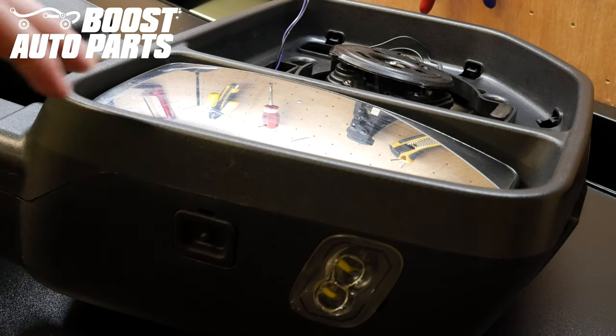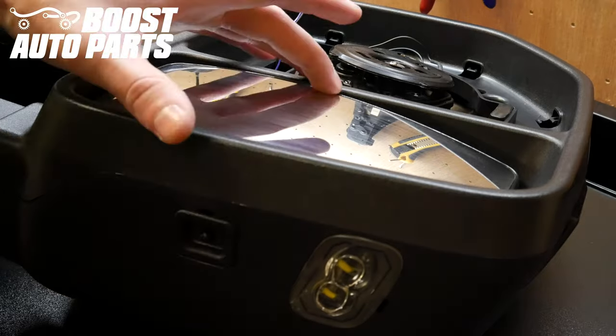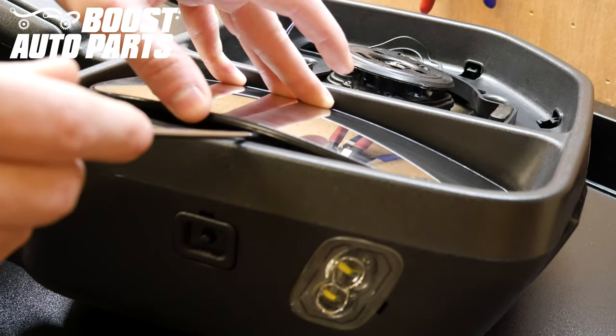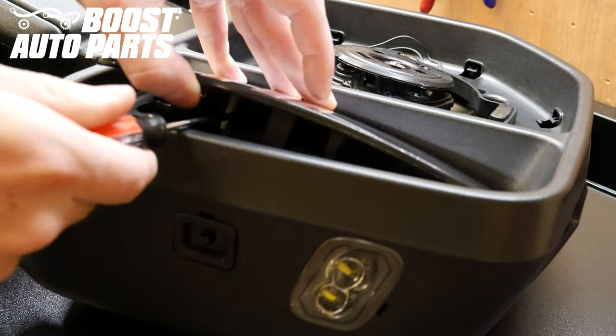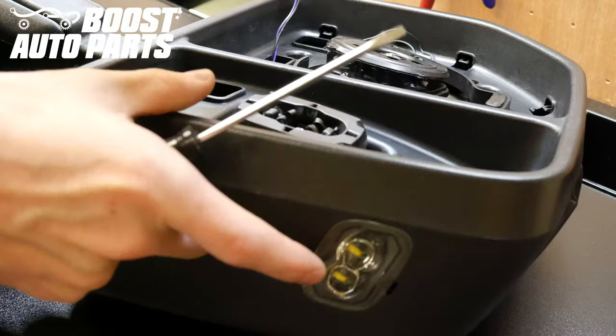Now you'll want to go ahead and remove the lower glass. To do so you're going to use a flat blade screwdriver. Push the lower glass all the way up, then insert the screwdriver underneath the glass towards the center where there's a mount. Insert the screwdriver between the mount and the glass and it'll just pop right off. Once you have it unlatched you can just pull it the rest of the way.